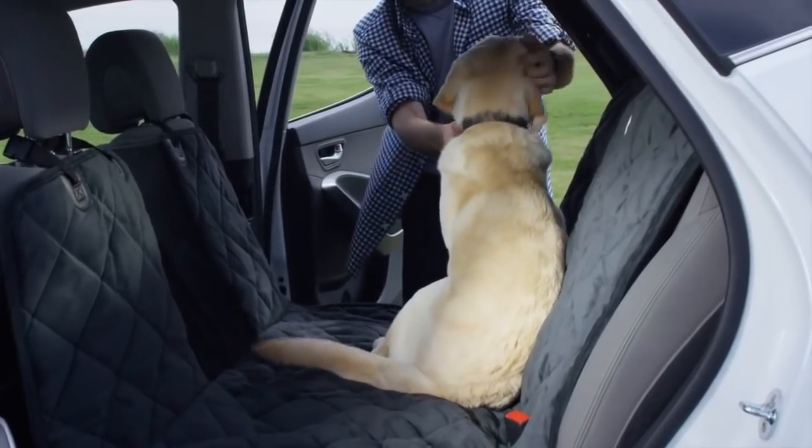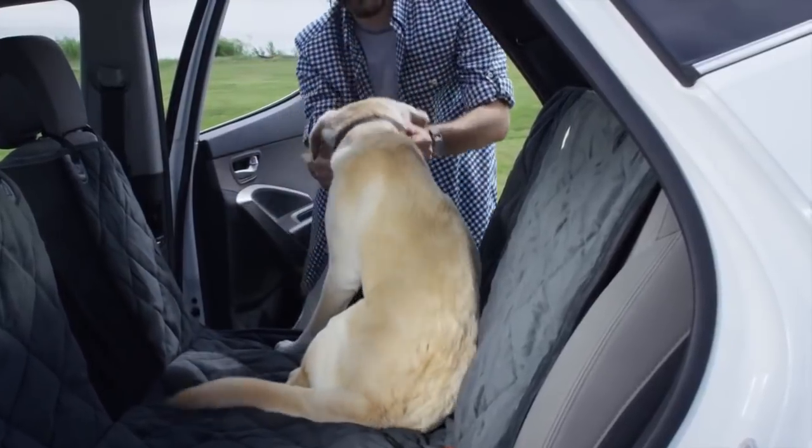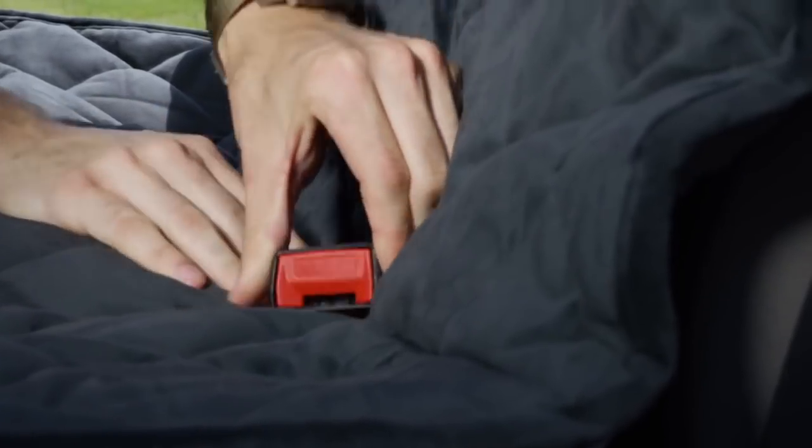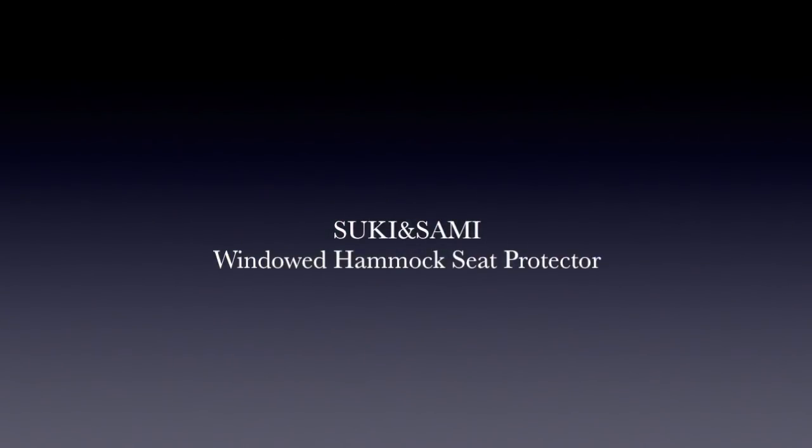The breathable quilted microfiber hammock is water resistant and repels dirt, preserving your back seat and foot wells. Seat belts are easily accessed through hook and loop openings. Make every road trip safer and more comfortable with the windowed hammock seat protector.